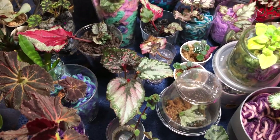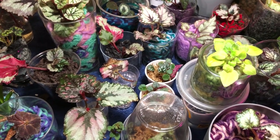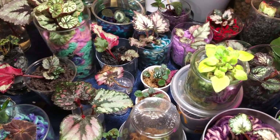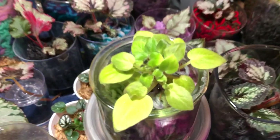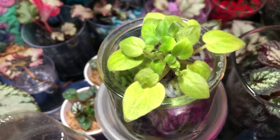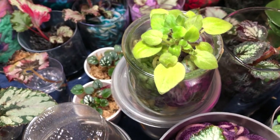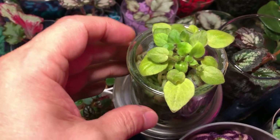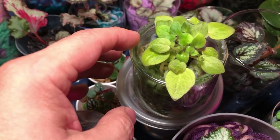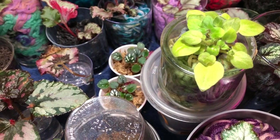Hey everybody, welcome back to my channel. I wanted to update you guys on a couple things. The first thing I want to show you is Rob's Humpty Doo — this is a miniature trailer African Violet. I had this in another video relatively recently. It was blooming. And I want to give you the backstory on this because I'm not sure if I did the last time.